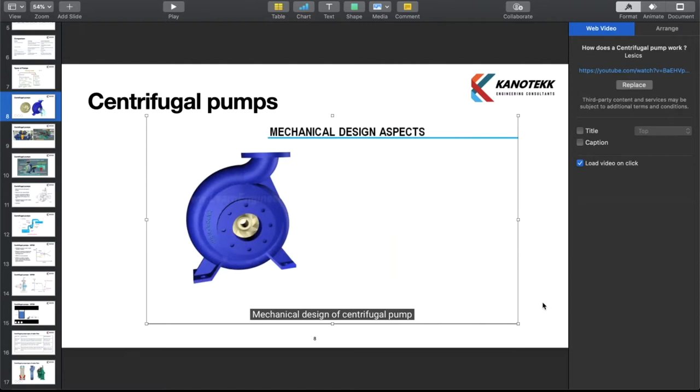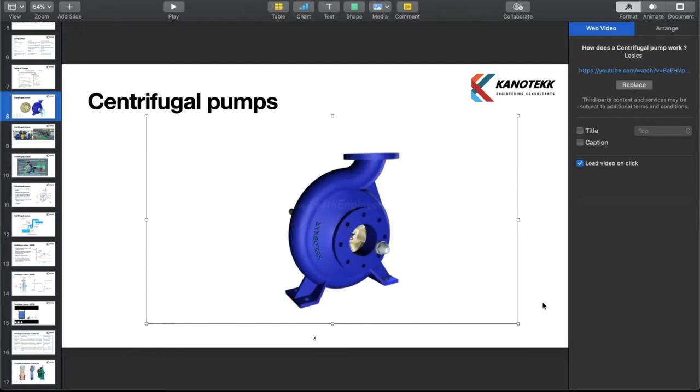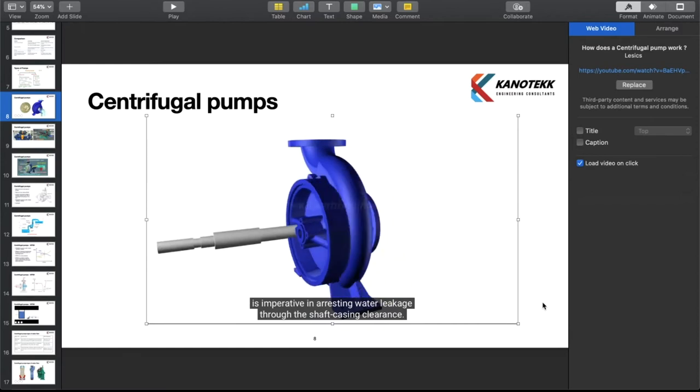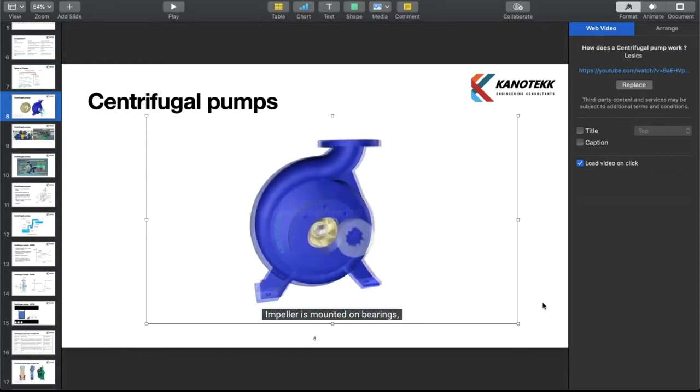Mechanical design of a centrifugal pump is always challenging. A shaft is used to connect the impeller and the motor. Since water pressure inside the casing is huge, a proper sealing arrangement is imperative in arresting water leakage through shaft-casing clearance. A mechanical seal or stuffing box based mechanism is used for this purpose. The impeller is mounted on bearings, but at the suction side of the impeller, it is not advisable to fit a bearing since it will block the flow.